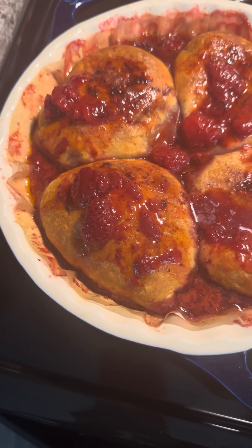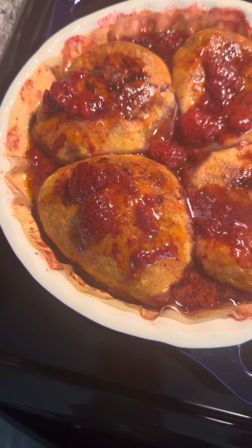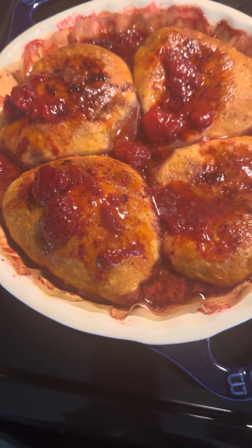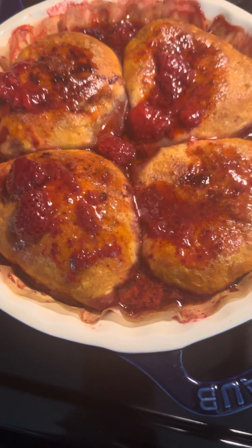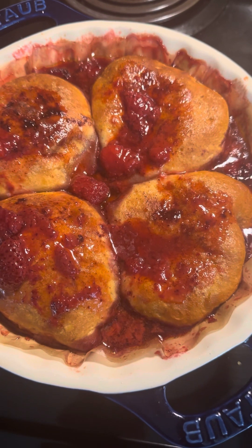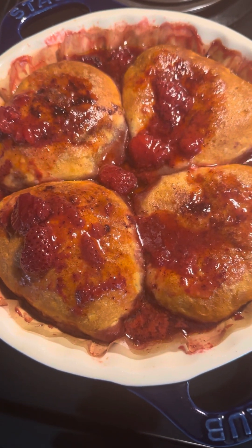If you do homemade dough, you will have to add a little butter inside just to give it a little bit of flavor. You can also sprinkle milk butter and spray it on top, but I didn't do that because I used the Pillsbury Big Boy dough — it was already done and already had the butter flakes in it.